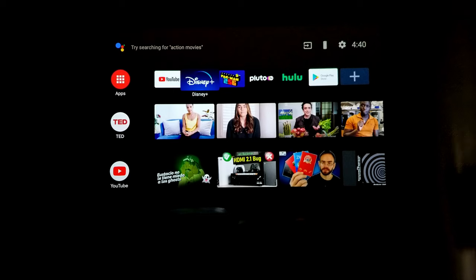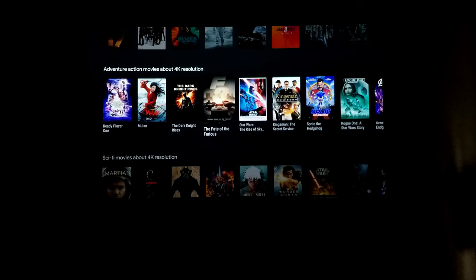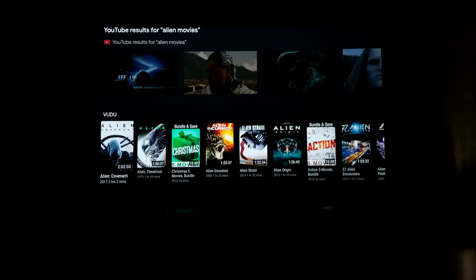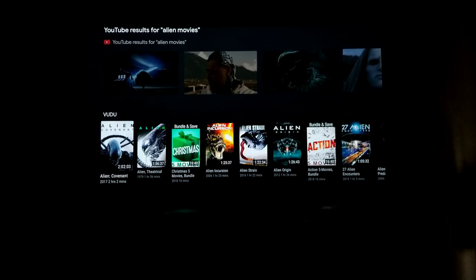Another cool feature is the Google Assistant voice search. Let me show you how this works. I'll say 'show me movies in 4K' — press and hold — and it takes us to all the 4K movies available. So you can choose whatever movie you want and it'll take you to the app running that content. Let's do another one: 'show me alien movies.' And there you go — wow, there are some movies I haven't even seen. And of course the Alien collection is right here. I love alien movies. That's pretty awesome.